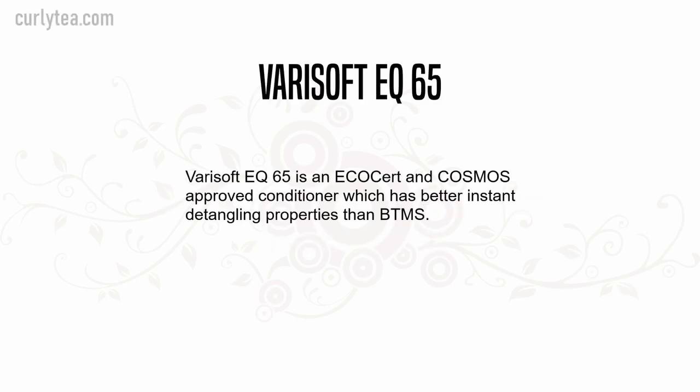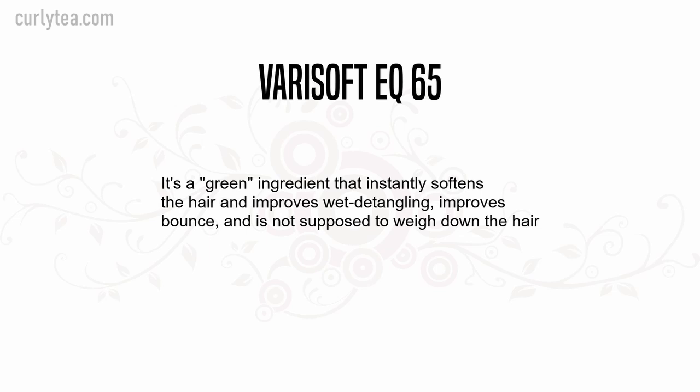Verisoft EQ65 is a green ingredient that instantly softens the hair and improves wet detangling, improves bounce, and is not supposed to weigh down the hair.